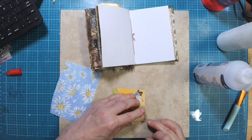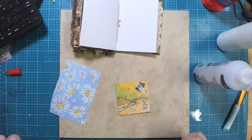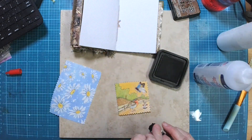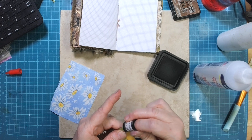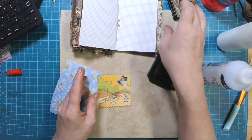We'll put that down there. There's our little pocket — isn't that cute? I want to see if the ink will show up on this because it's shiny. Yeah, not so much. Okay, I'm not going to worry about it.